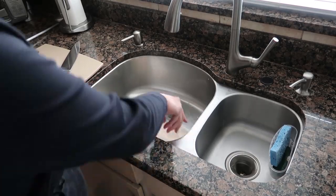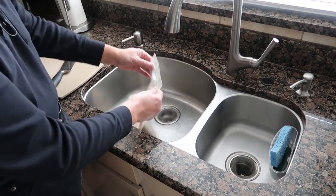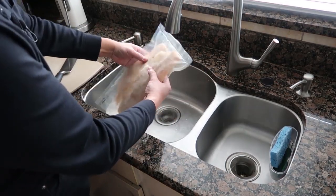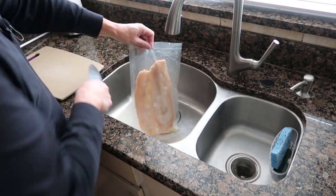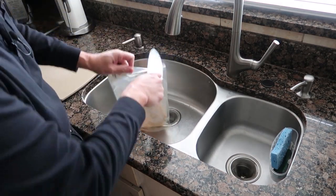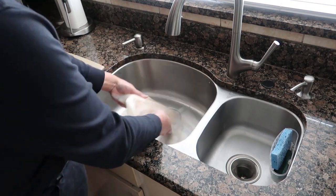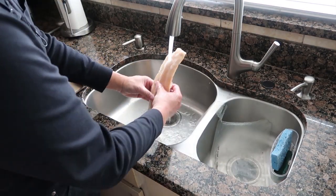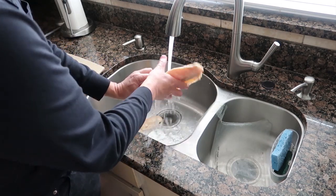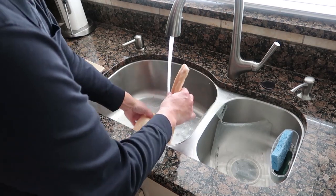We're going to take the fish out — one side seems to be unfrozen, the other side still seems to be frozen. I'm going to rip open the bag and rinse it off, which should take care of most of the frozenness of the fish.